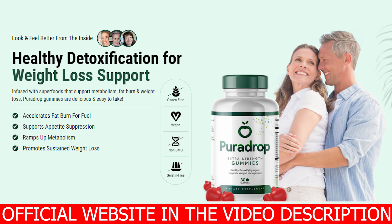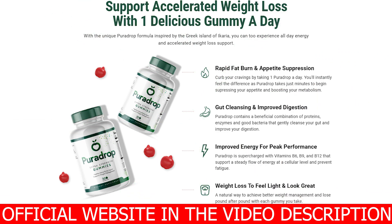I will be leaving PuraDrop's official website just below this video in the description box for you. After you've finished hearing what I have to say here, you can go to that official website and get to know a little bit more about PuraDrop over there. The link is just below this video waiting for you guys.